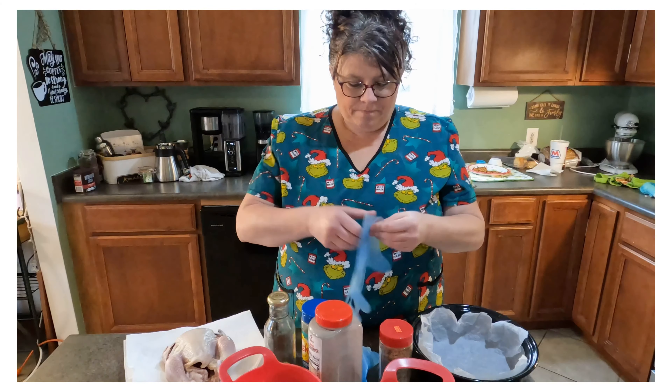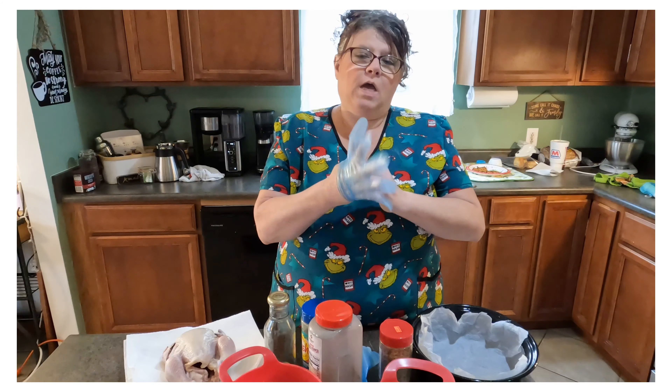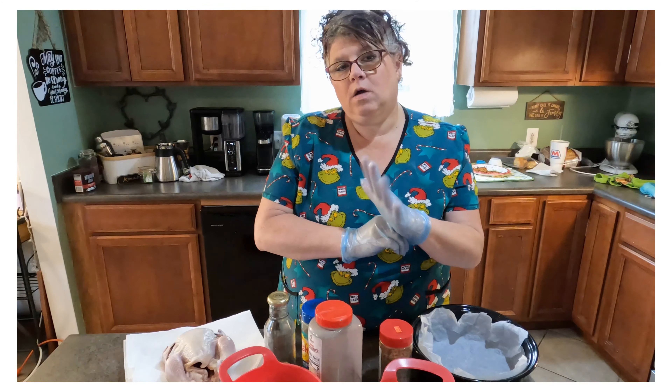Hi friends, welcome back to my channel. Today I just want to jump on here to show you how to make a super quick meal that is amazingly tasty for just one or two people.